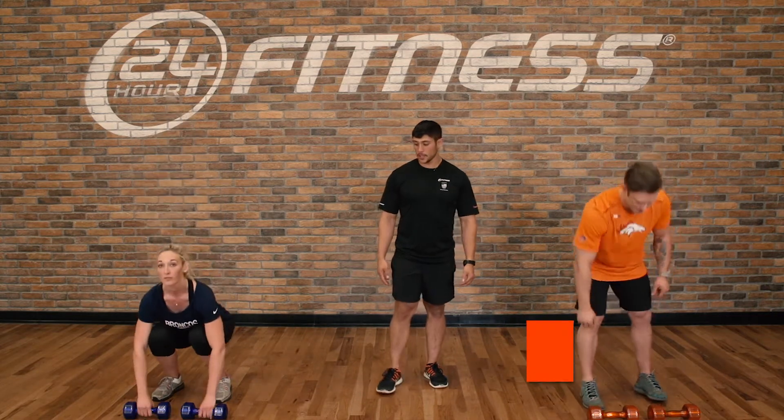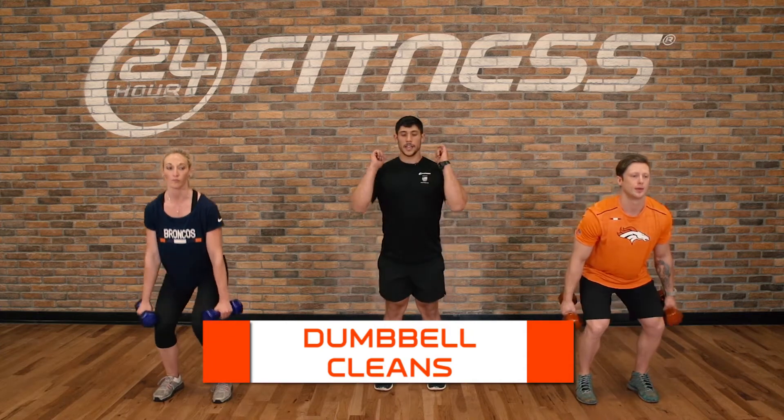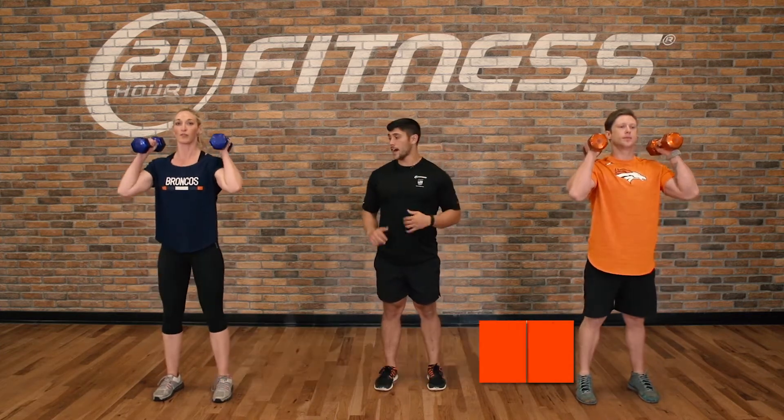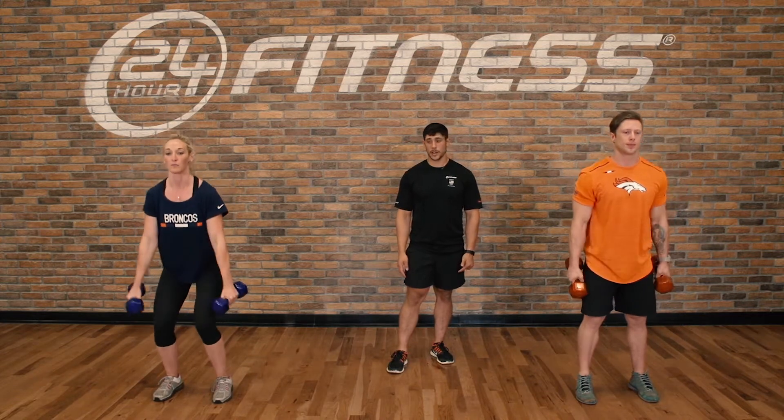These guys will grab their dumbbell. Their first exercise is a dumbbell clean — coming from the knees and up to the shoulders. Five reps each exercise for this first round.